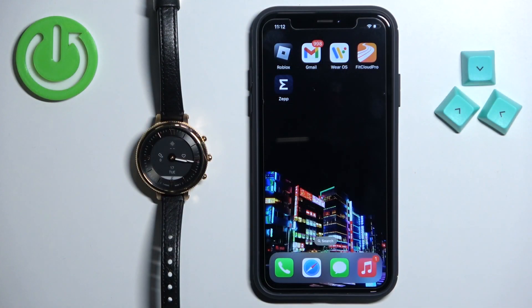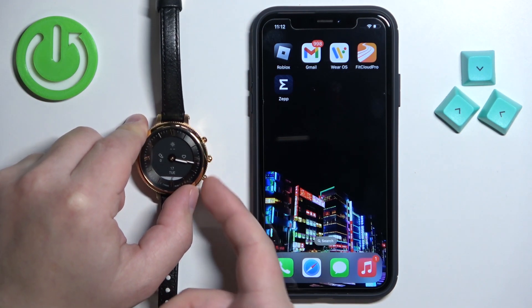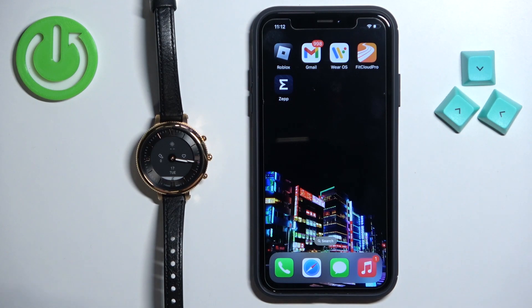First you will need to turn on your watch. You can turn it on by pressing and holding the middle button right here, or you can plug it into a charger and once it receives power it should turn on automatically.